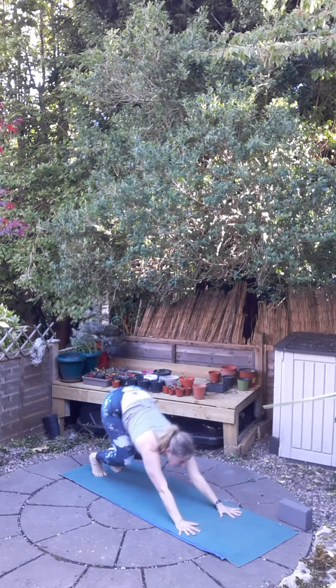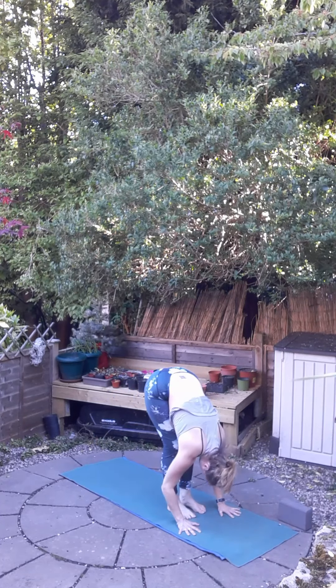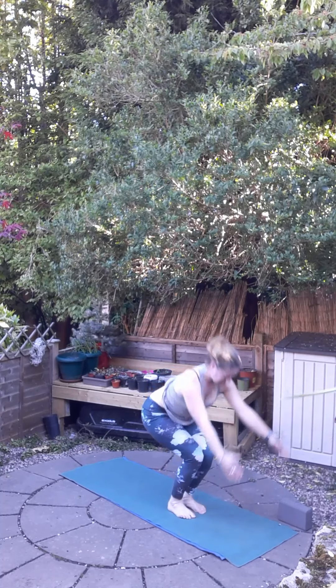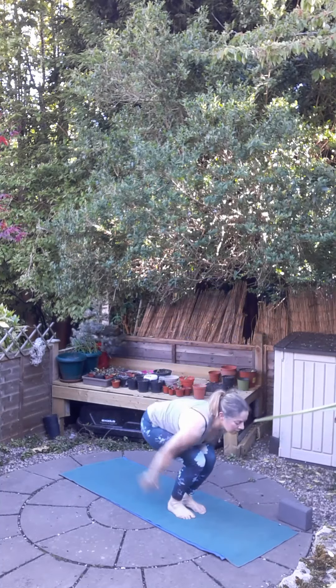Inhale, step or jump the feet to the hands, lift and lengthen through the spine, and exhale, bend the knee. Inhale, lift up the hands into chair pose, and exhale, straighten it. Brilliant. Let's move right along. Inhale, chair pose.